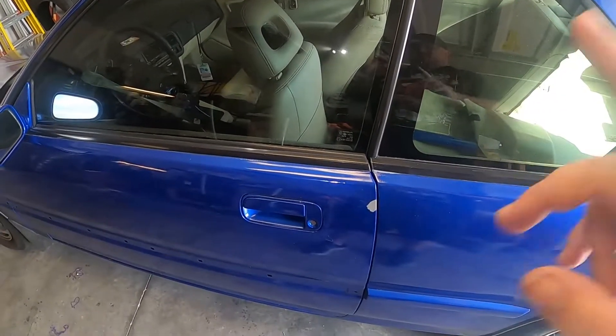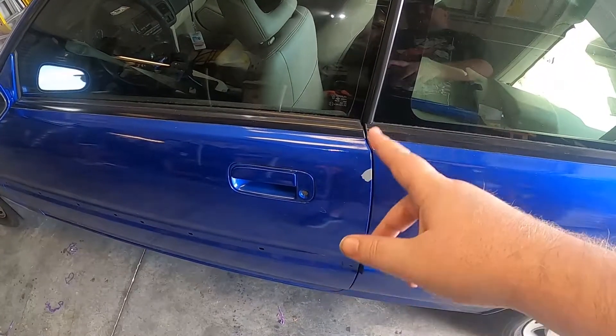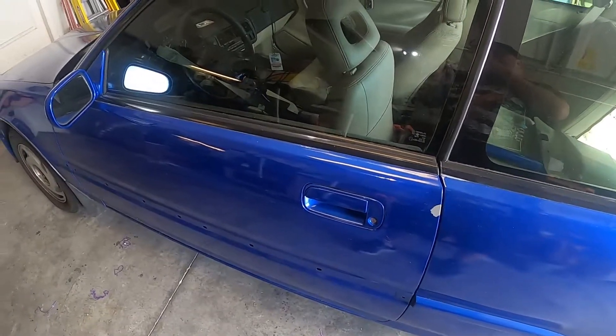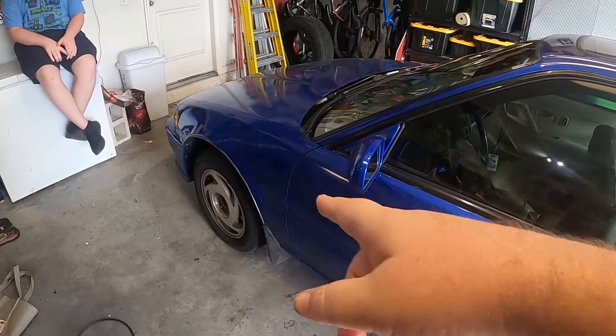We still need to sand it out, re-coat it, re-clear it, blend it in, and put the strips back on. I gotta paint those things — I forgot. And then we can start cutting and buffing this thing and making it look all super nice.